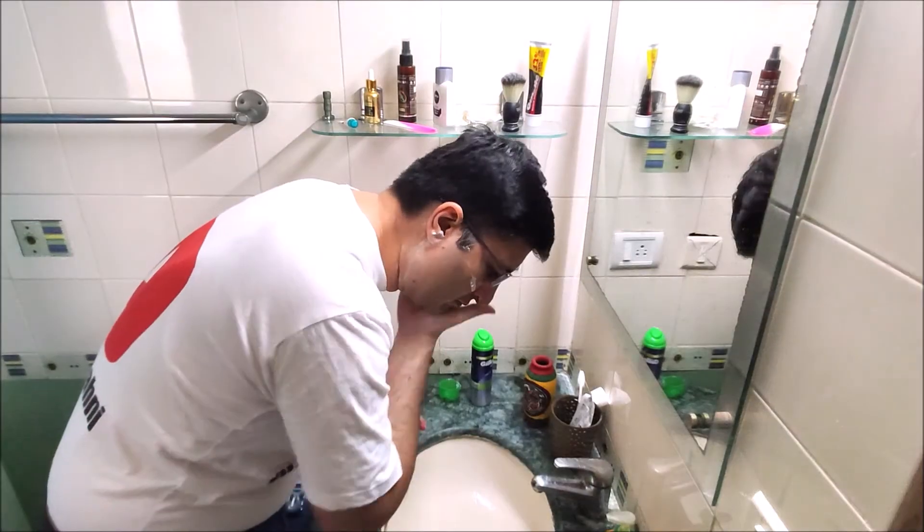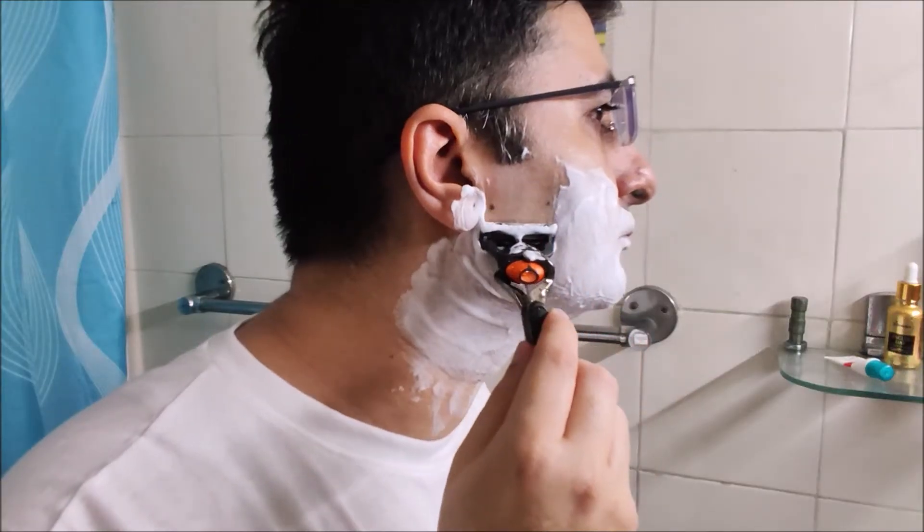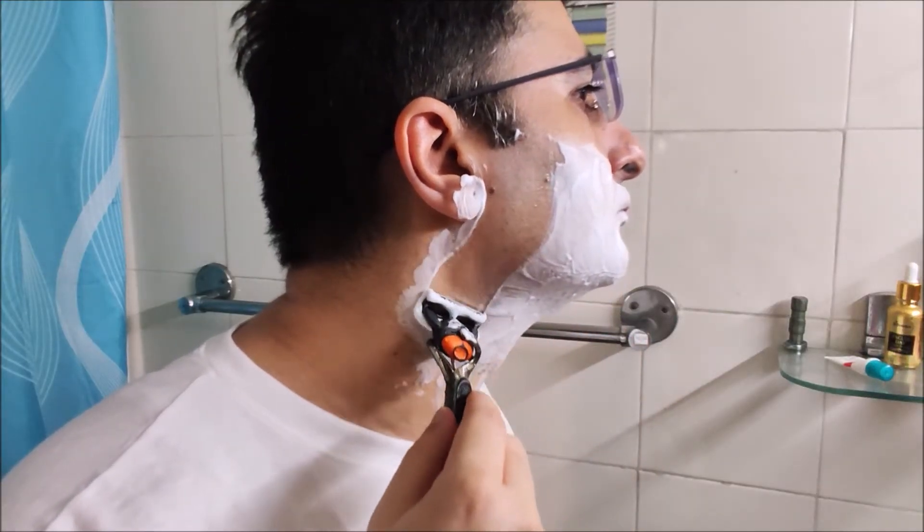I have now completed my first pass of shaving. Let me wash my face and check the results. You know what, I am very happy with the shave. The skin feels very smooth.